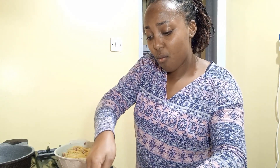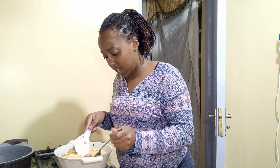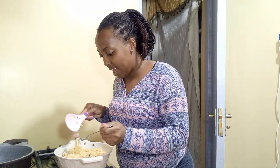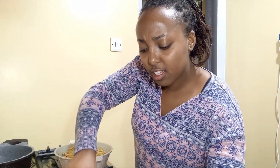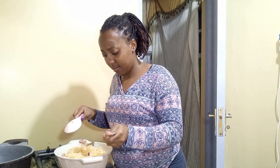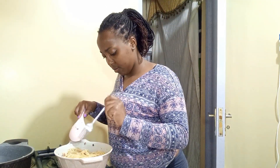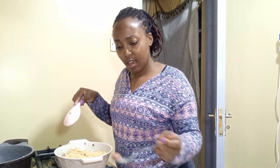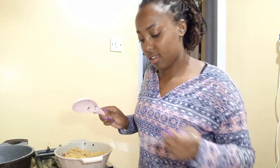If I ever open a restaurant, I'm expecting you all to come. Mind you, this is for the camera — I am learning how to plate my food. Would you pay five thousand for this plate? I can cook, yes, but plating — my goodness, that is the height of it. Okay, that's good enough for this photo shoot.